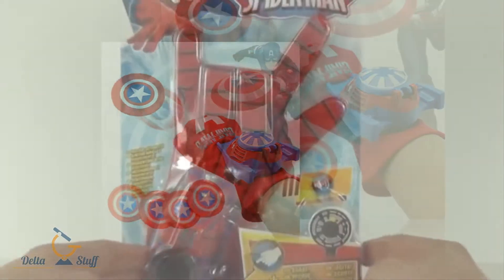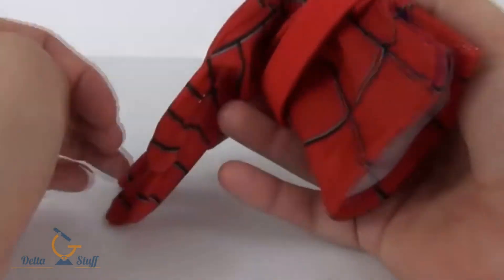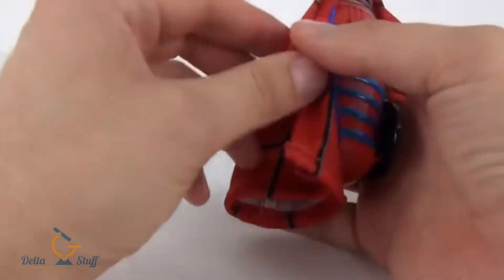Let's open this up and see exactly what it can do. Here it is. Now, this glove is slightly too small to fit on my hand, but I will embarrass myself very shortly trying to fit this on.